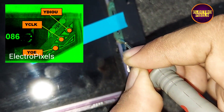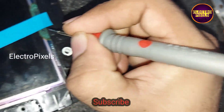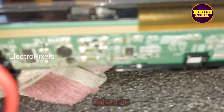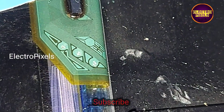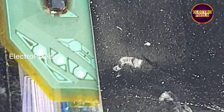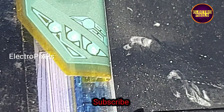We need to bypass these two signals from the scalar PCB of the panel to the side curve using a jumper wire. In these two test points we are going to bypass the YOE and YCLK signals using a jumper wire. For soldering the jumper wires in these two test points, we should remove the insulation from the test point.